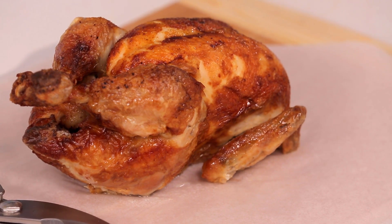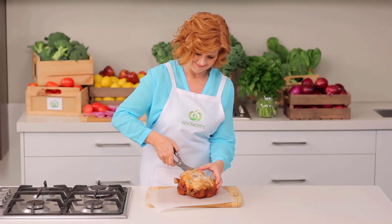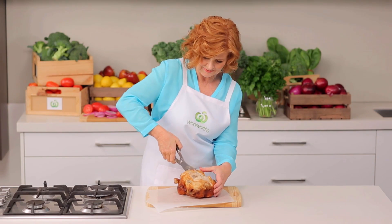It's easiest to remove the meat while the chicken is still warm. Start by dividing the whole chicken into portions.